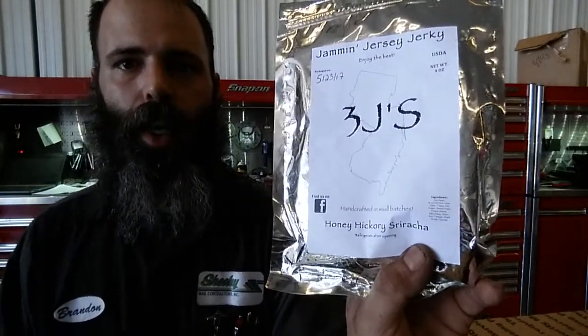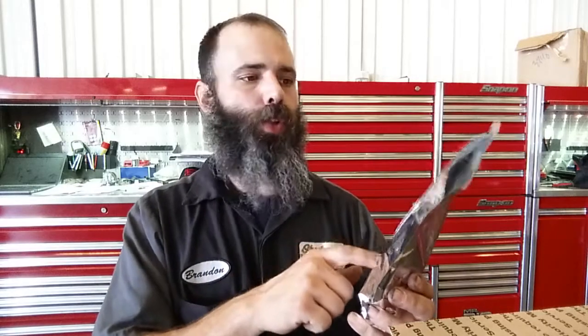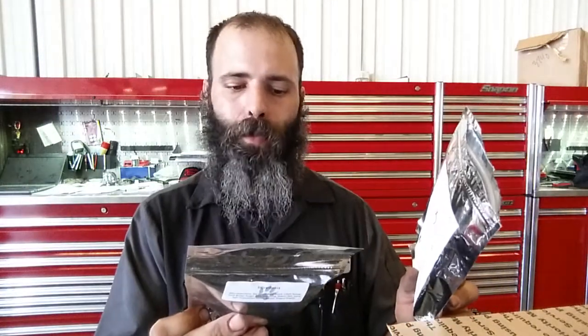Well, I got to get back to work — I'm on my lunch break. Definitely wanted to try one of these while I got you all here. Yeah, that's actually really good. Honey Hickory Sriracha from Three J's Jammin' Jersey Jerky. Go check out Van's review on this — I think he's got a discount code for their store. It's either both of these or just the Wolfpack one, I can't remember. The Hickory Barbecue — that one's going to be good. If they're anything close to what Van was with his barbecue, that one's going to be real good.